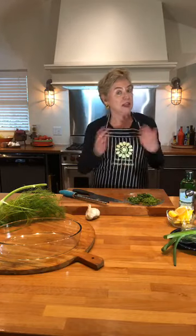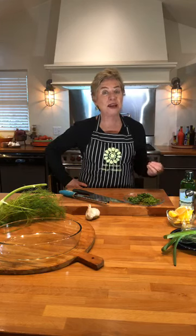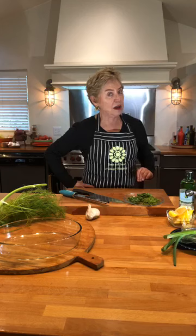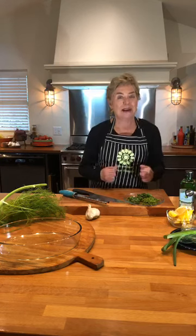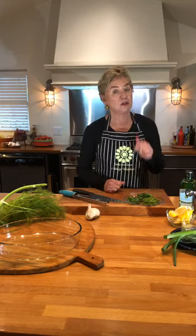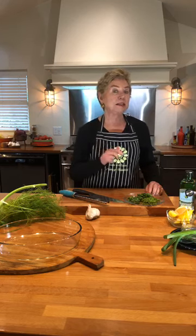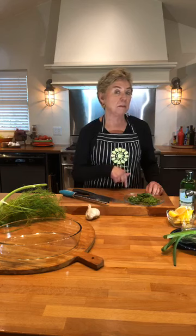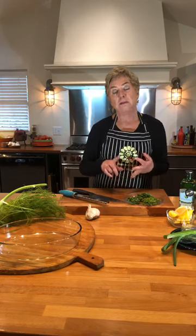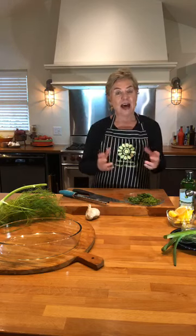It's day two of Celebrate Sicily! I can't make it to Sicily this week, so I decided to armchair travel to Sicily through food and wine all week long. Thanks so much for joining me today. The title of this Facebook Live and the corresponding blog post is 'It's Not Just About Red Sauce Pasta.' Today we are doing a roasted fish with fennel and potatoes.